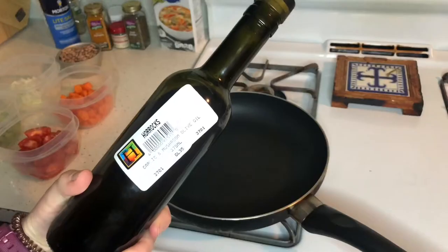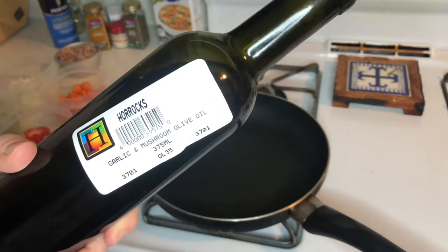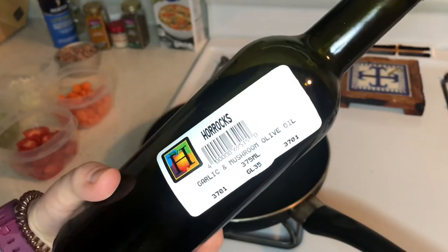Now that that is done, it is time to start cooking — sautéing, I don't know what people call this — but cooking some of the vegetables so they aren't terrible. This olive oil I'm using is from Horrocks, which is garlic and mushroom infused. Oh my gosh, it's so good.